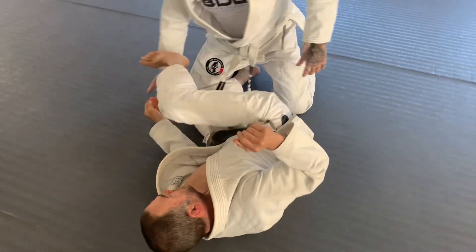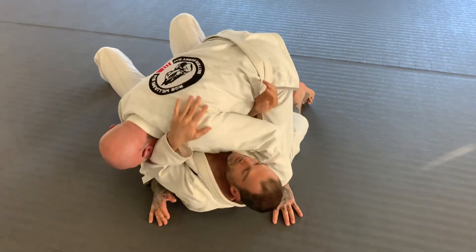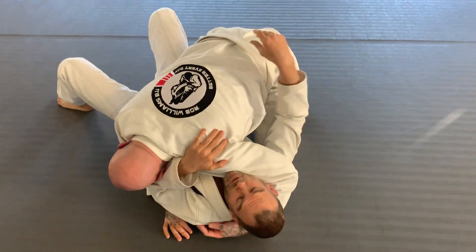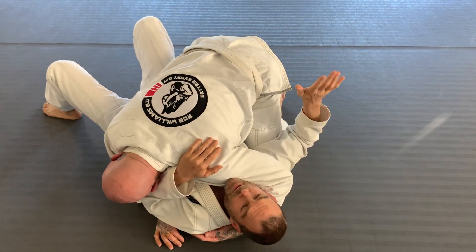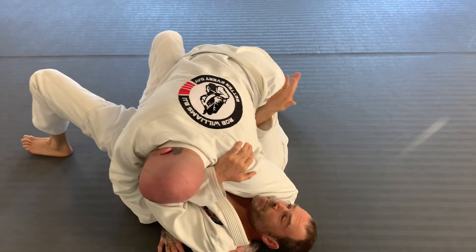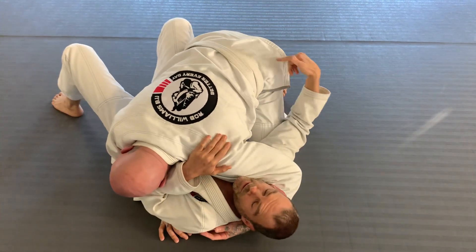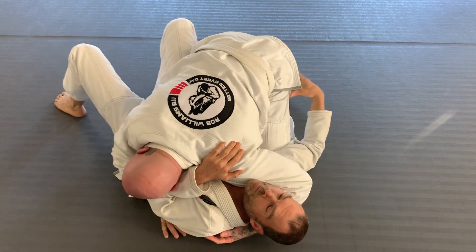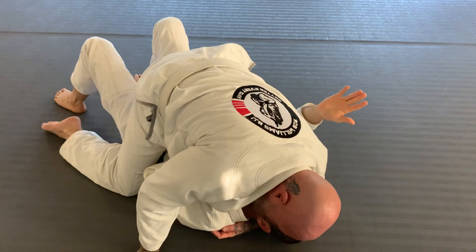Side control is the same. I'm here like this — he's got his ideal side control. My arm's on the outside, which is what he wants. My job: lift my hips, put my elbow inside. Because if I don't, he's got a clear path to mount. He's already got half of his mount — he'll just slide all the way through. Done.